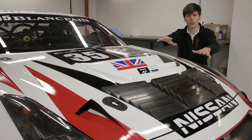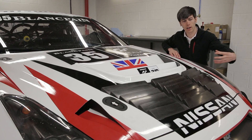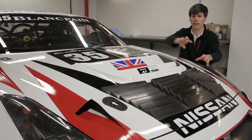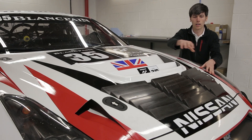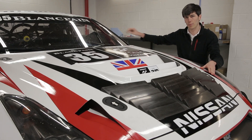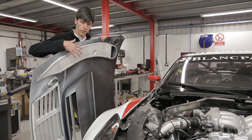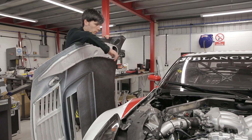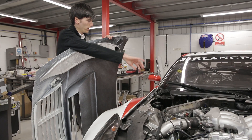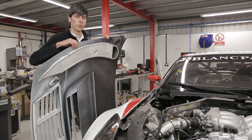On the hood of the vehicle you'll notice these air vents — as air flows in through the radiators, it has a clean exit above the vehicle. You've also got these NACA ducts on the front and left side which allow airflow into the cabin. Here we're looking at the underside of the hood where that air enters the NACA duct, flows through a channel, and helps keep the driver cool.